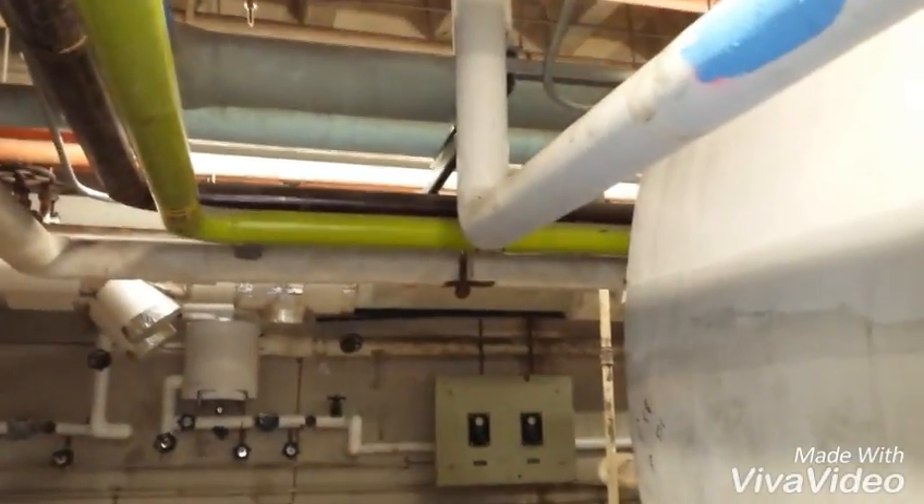It's pure asbestos around an air fan. I just don't know how to get away with this.